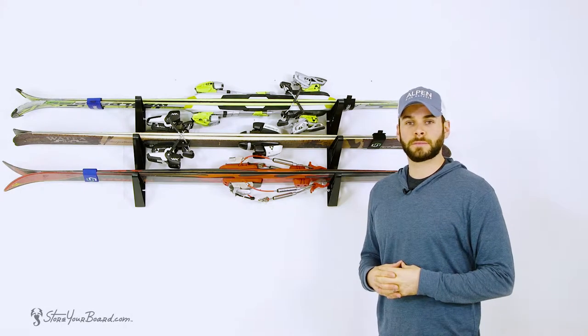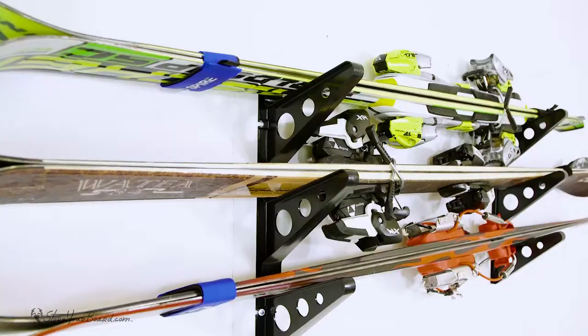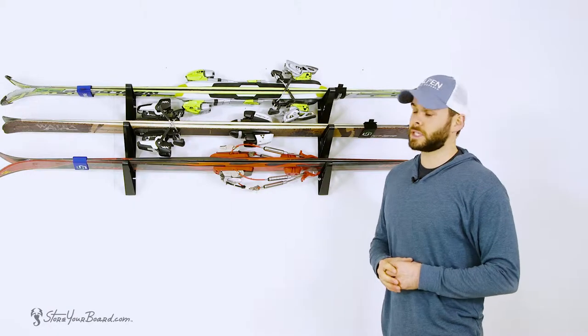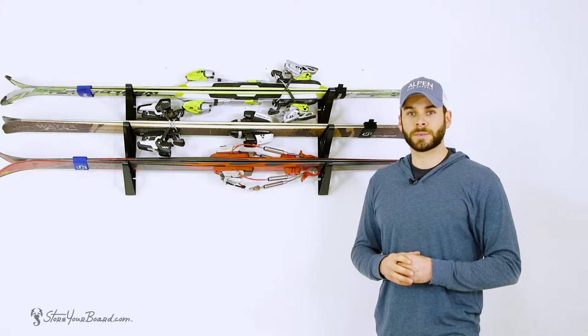Hey guys, this is Mark with Store Your Board and this is our Trifecta Ski Storage Rack. This rack offers an excellent solution to get your skis up and organized on the wall for a great display as well as easy access the next time you hit the slopes.